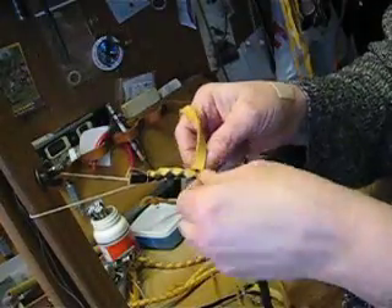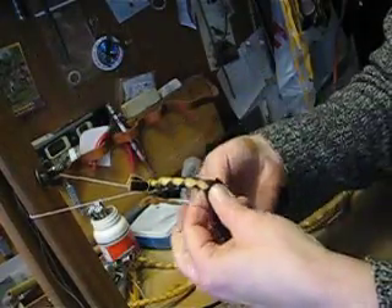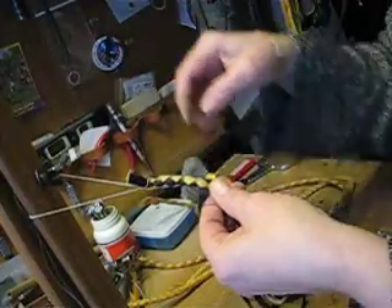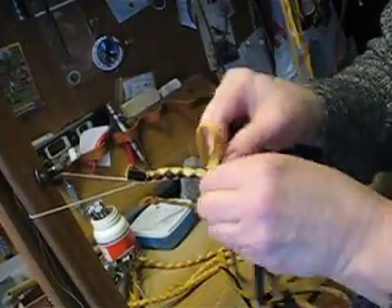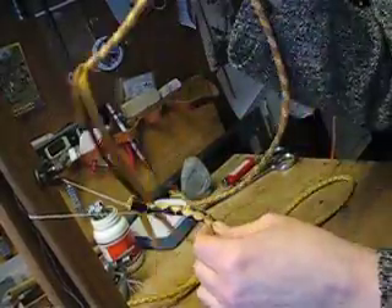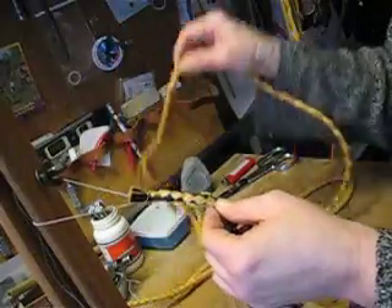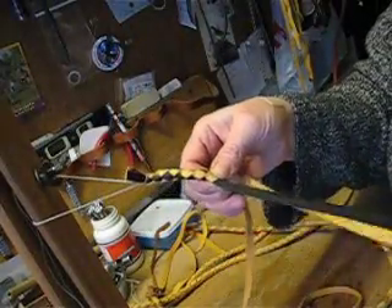If you use different colors on these braids, you can create really interesting effects, like this line of diamonds I'm creating with this black and gold. Or, like this spiral created with the two tones of brown. And that is a four-part round braid.